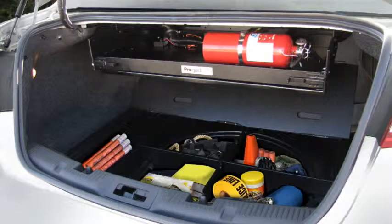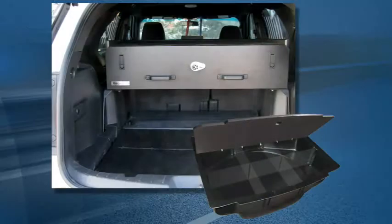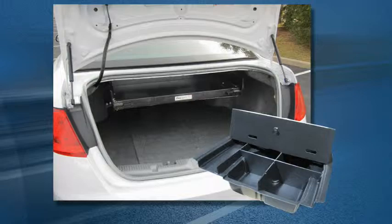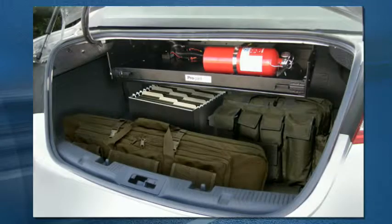One popular product is our trunk and cargo area organizers. Vehicle-specific organizers are designed to fit down into the spare tire well, making sensible use of an underutilized OEM feature. Once lidded, the organizers sit flush with the cargo floor, allowing for even more storage above.